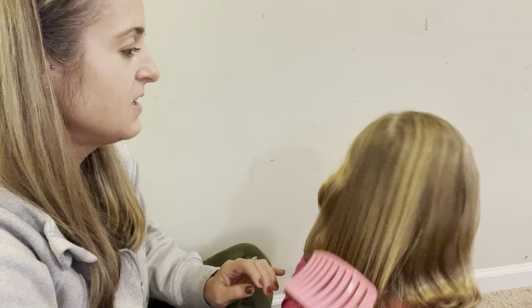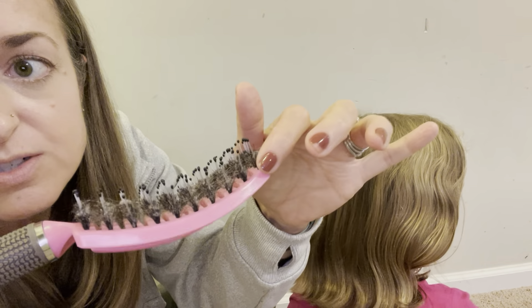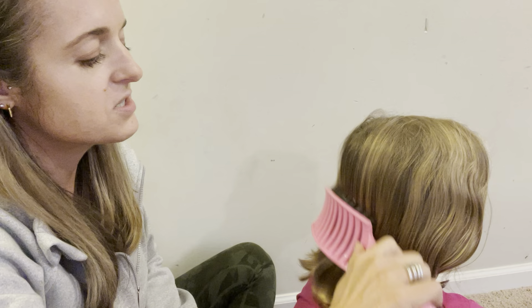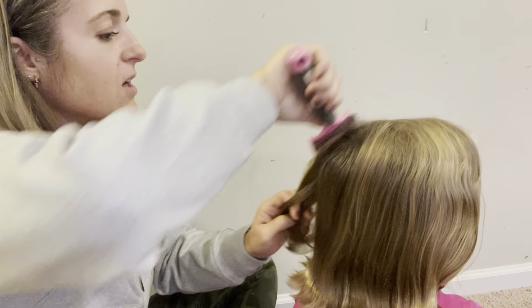Does this hurt? No is the answer. Great. So as you can see, there are different types of bristles that are sort of mixed in, and I think all of that works together to do a really good job of smoothing the hair and getting out the tangles in a way that is not super painful.